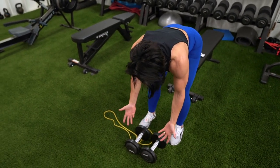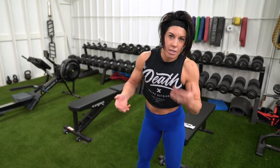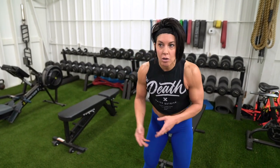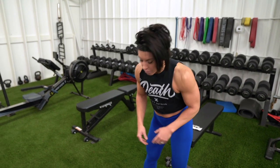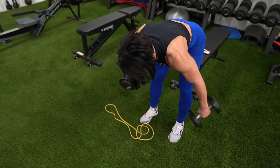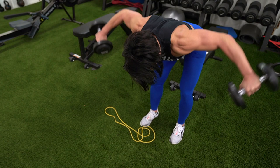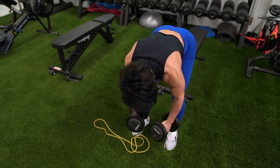We're starting with the flies in a 10 to 12 rep range depending on what weights you have at home. If you only have really light weights, do more - I always suggest doing more if you can. Try to get just a little one-second hold at the top on each rep.